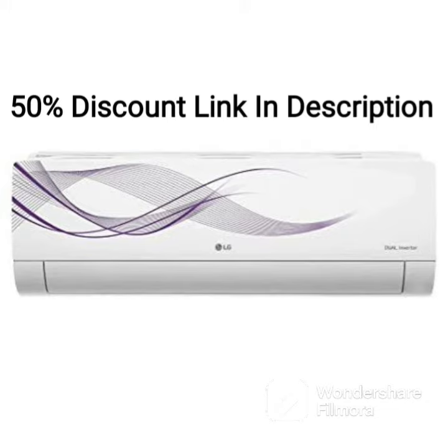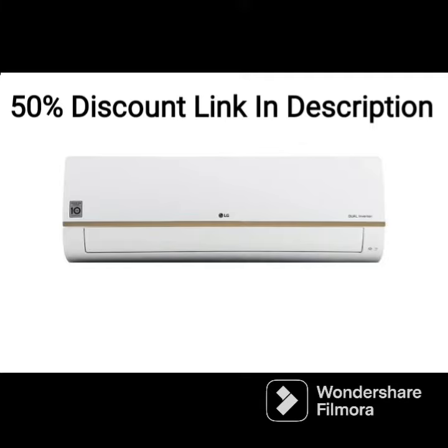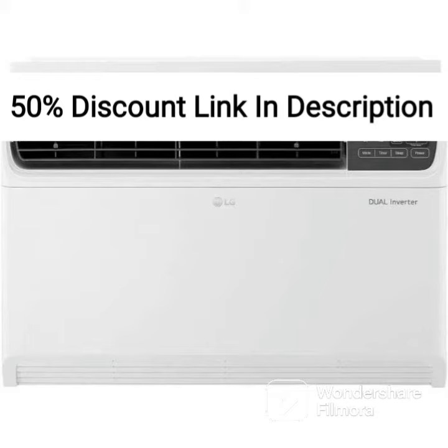One of the standout features of this AC is its hot and cold functionality. This means that it can be used both in summers and winters, providing both cooling and heating as required. This feature makes it a convenient option for those who want to use the same AC throughout the year.